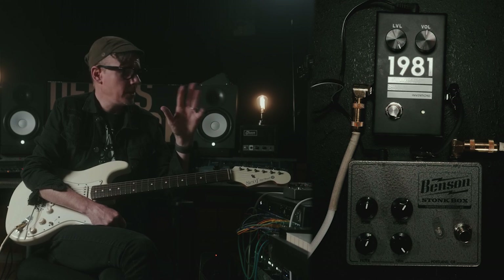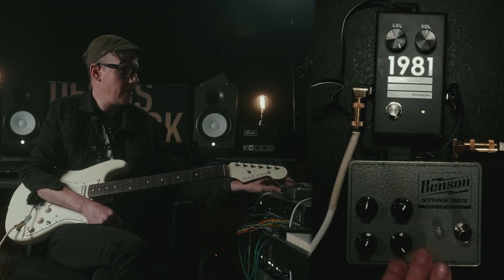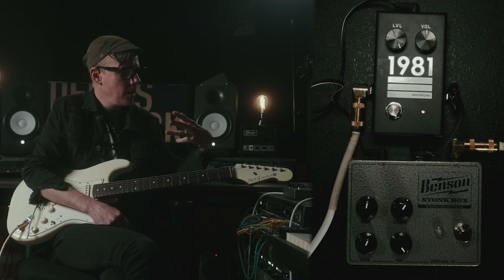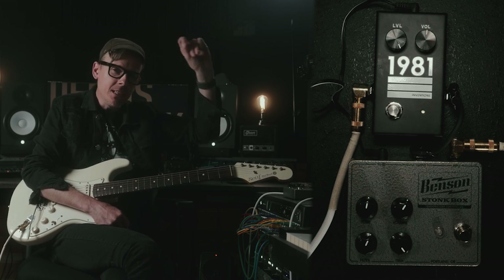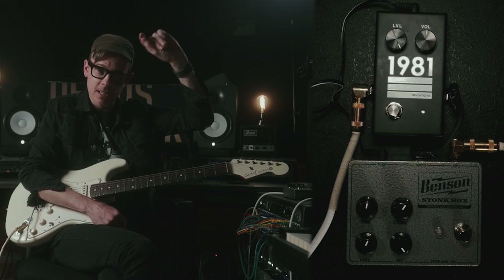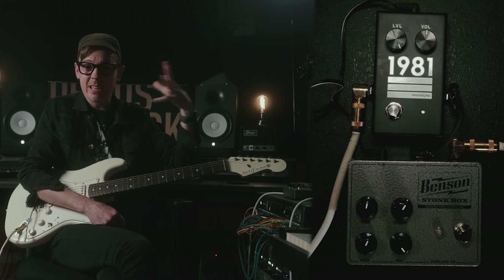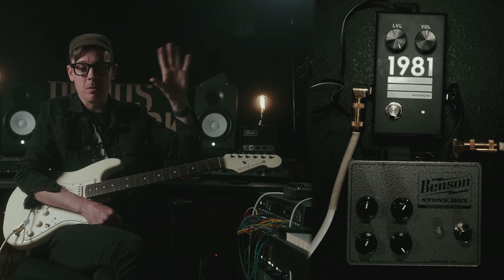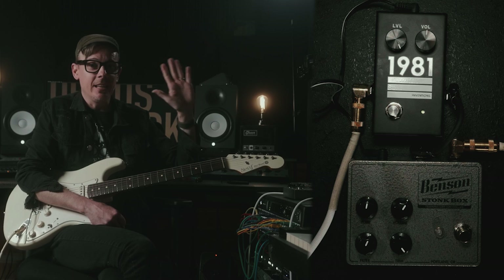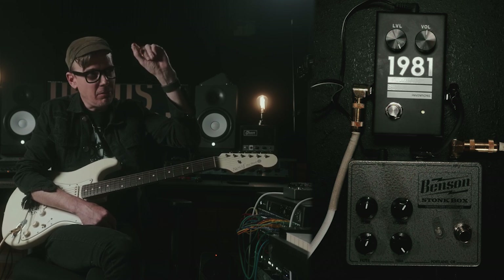For the last solo section, I ran into a fuzz pedal, and then I ran the fuzz pedal into the Level. My hope here is that I'll be able to shave off some of the fizziness on the top of the fuzz. I love the fizziness when it's necessary, but sometimes I like to take it out while still recognizing it's a fuzz pedal. If you run a fuzz pedal into a tube screamer or something, it is no longer a fuzz pedal. But if you run into the LVL, it is very much still a fuzz pedal — it just kind of clips those top end fizzy notches and gets rid of them.